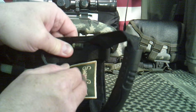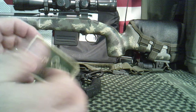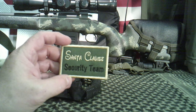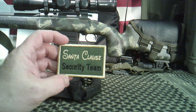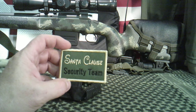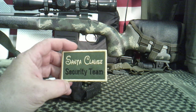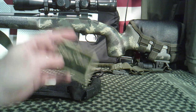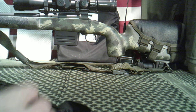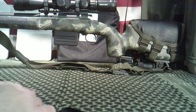I went and ordered this custom patch. I just wanted something Christmassy that I could put up, and I had this custom patch made. If you look, it says Santa Claus Security Team. I had that done from a company I found on eBay. You could custom design your own little patches, and I decided to do one that said Santa Claus Security Team. My son got a real kick out of it. My wife, not so much — but my son obviously thought it was pretty cool.